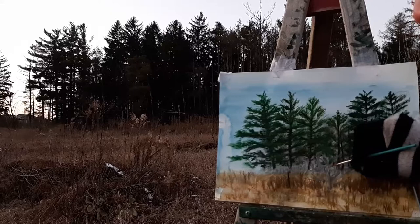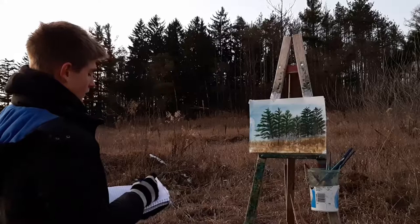The last touch is a small red cardinal sitting on a bush. So there we go — the painting is finished.